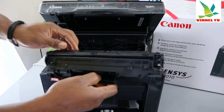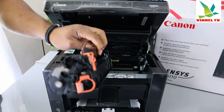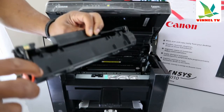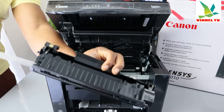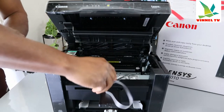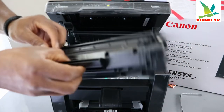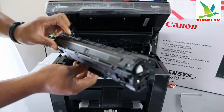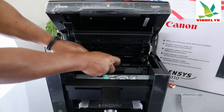To install the ink, you need to make sure you remove the protective covering first. Pull out this black piece — stick your hand in here and pull it out. You also need to remove the piece on the side as well.